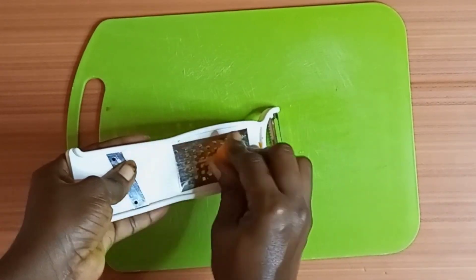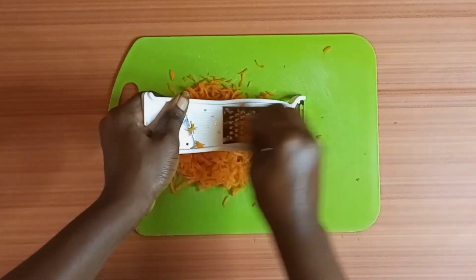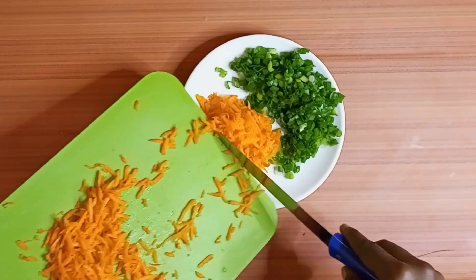I'll be grating my carrots. You can also decide to dice it or to chop it, but that may cause breakages when rolling your eggs. So I'll advise you to grate it, just like I did.